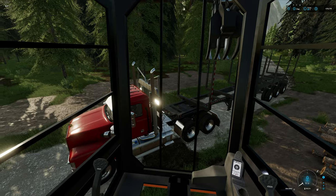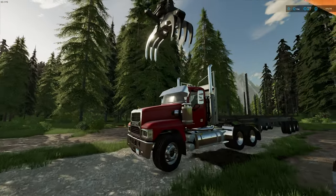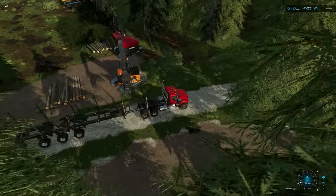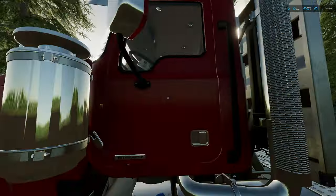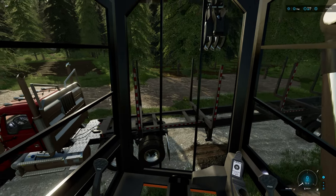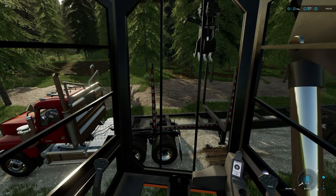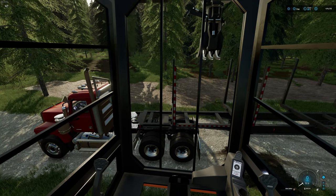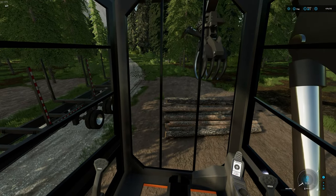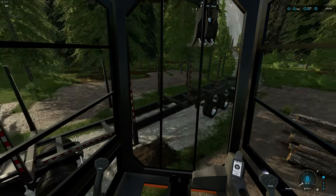For short log loading, you generally want the center of your stake kind of lined up with your grapple. Pull ahead and tell the driver to stop about there. That way when you're loading it's really easy to see both sides of the stake for the bunks, so you know your wood is going in the right spot. Also, make sure you don't hit the stakes — work really slowly. In the game you're not going to break them, but in real life they will snap right off or bend over.